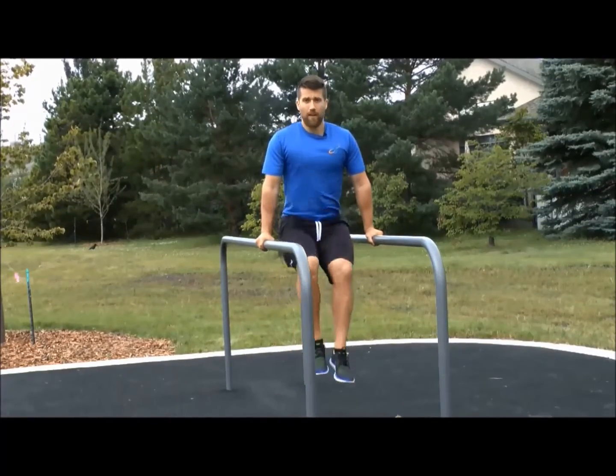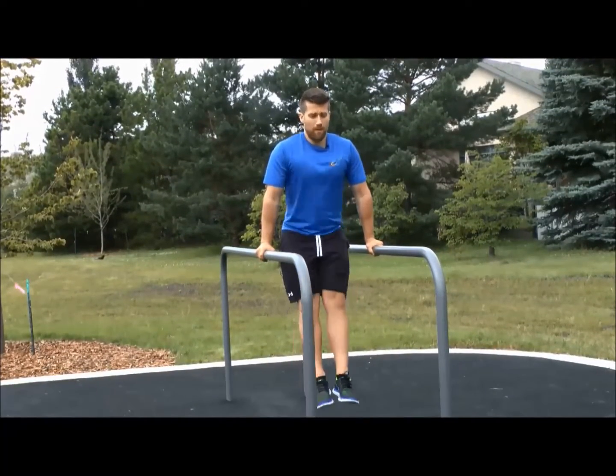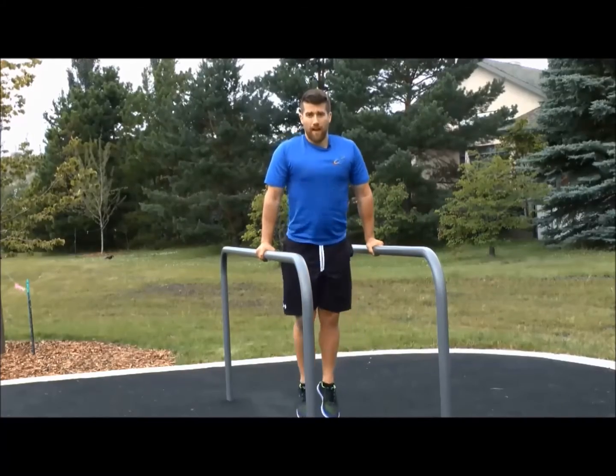So again, up and back down. To make it a little bit tougher, you can always bring your legs straight and back down, straight and back down.